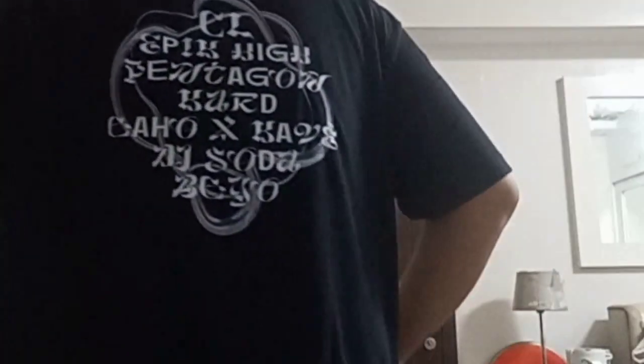So this is mine. This is XXL. Let's see how it looks like. Alright, so this is the shirt. It has a very nice print on the front. But in the back, well, I have mixed feelings about it.